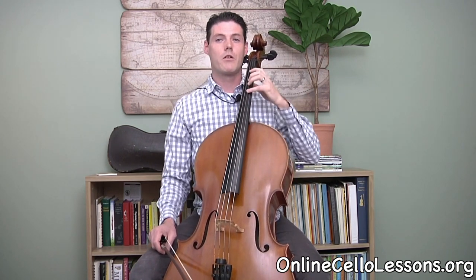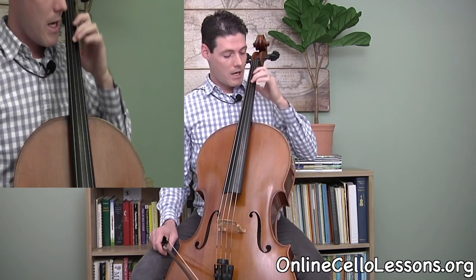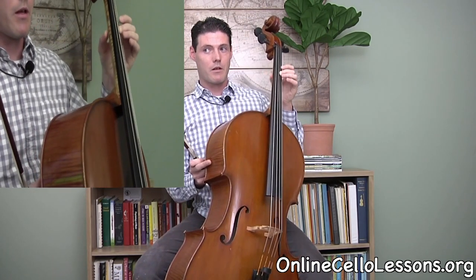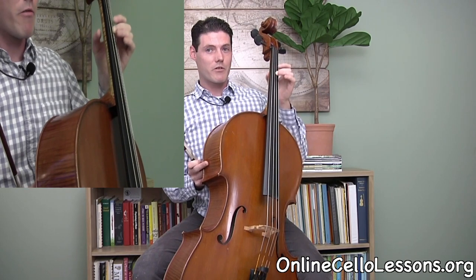How you want to set this up on the cello is just find maybe fourth finger, third finger, or even second finger and see if you can get this going with your finger in place. Just move the arm and let your thumb be free. Thumb is always free when you're doing vibrato, just so you don't limit your range of motion.